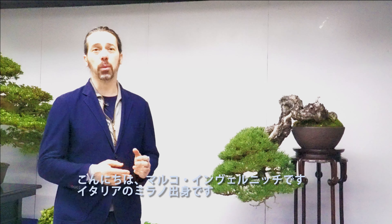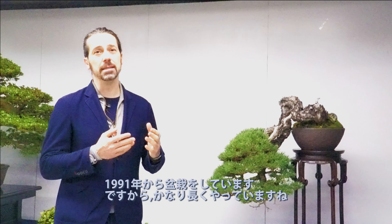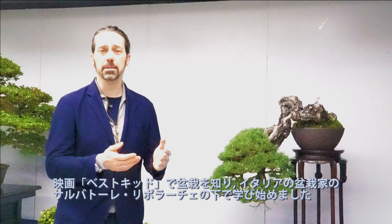I'm Marco Vernizzi. I was born in Milan, Italy, and have been doing bonsai since 1991, so it's been a very long time. I got into bonsai after watching the movie Karate Kid III. I first started to learn bonsai in Italy with an Italian bonsai master, Salvatore Lipporaccia, and then as soon as I got my university degree, I moved to Japan and became the first non-Japanese disciple of Kimura Masaiko.